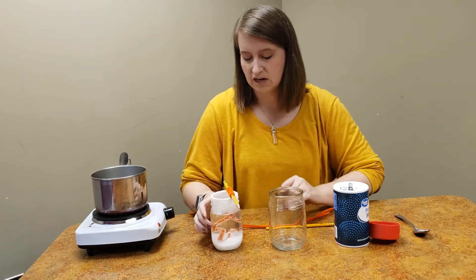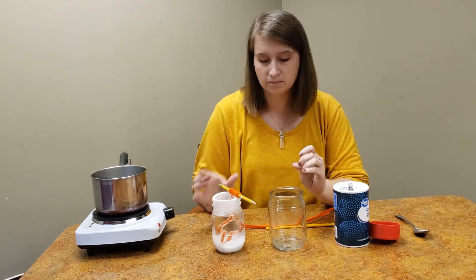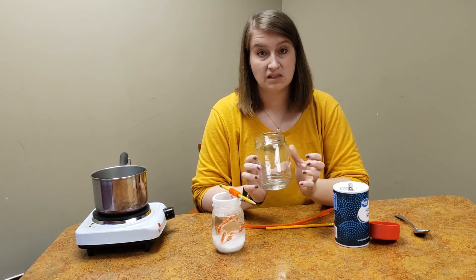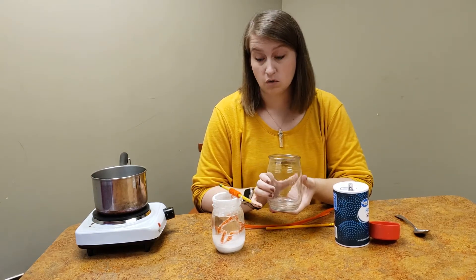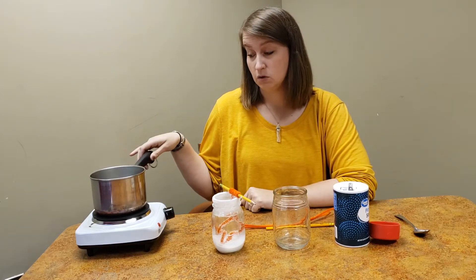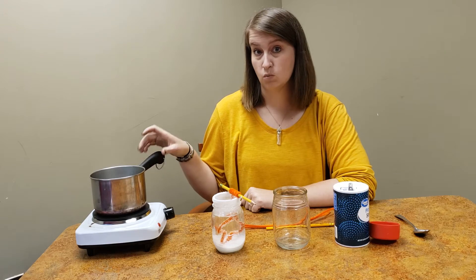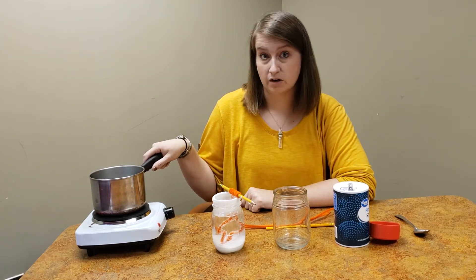To do this activity at home, you are going to need a container like a glass jar that you can leave sitting for a while so you can watch your crystals grow. You'll also need an adult's help to use the stove and boil some water. If you want to use a microwave, you can also boil water in there too.